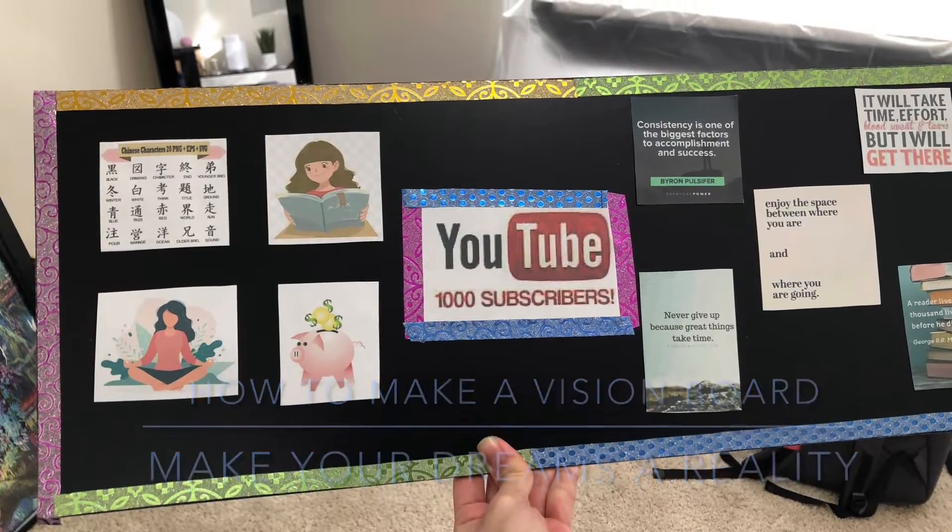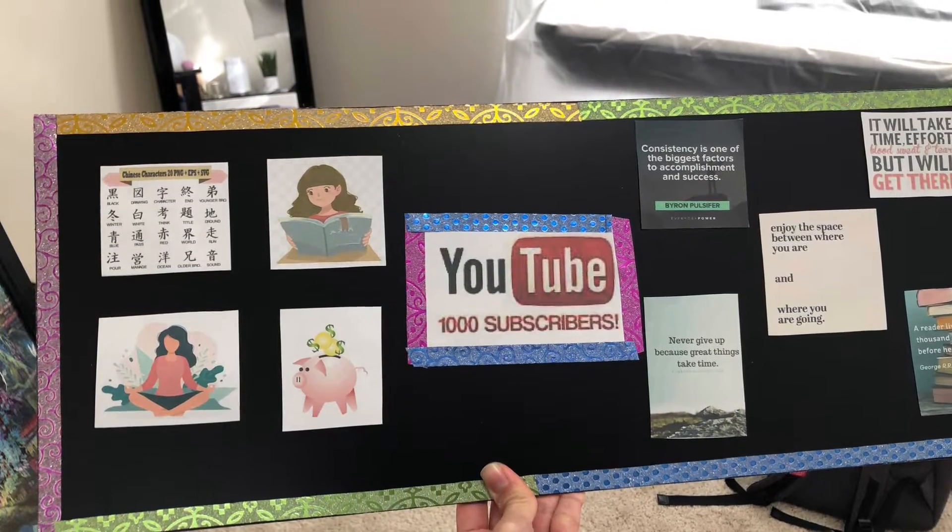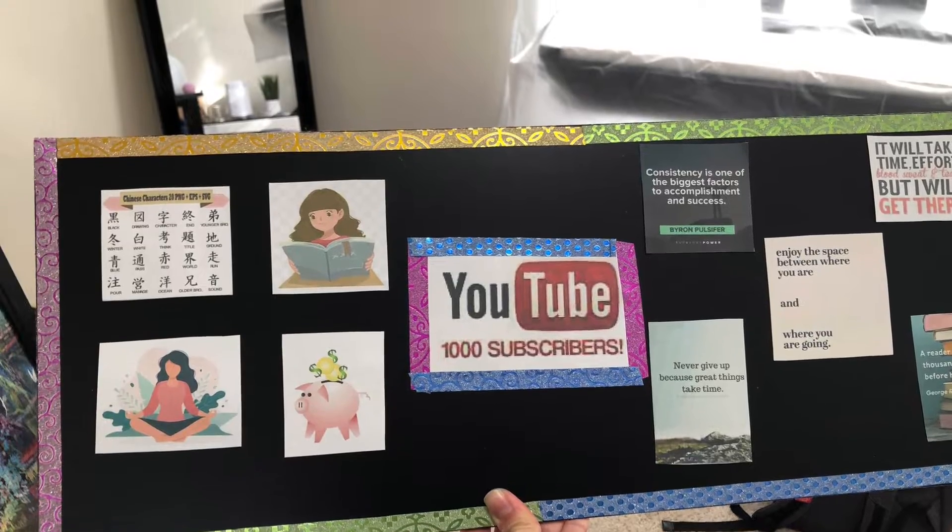Hey guys! In today's video, I'm going to show you how I make a vision board that looks like this. So stick to the end if you want to see how I make it.